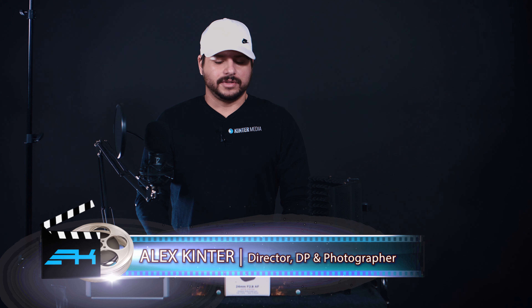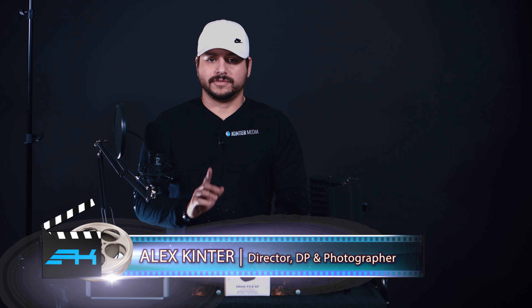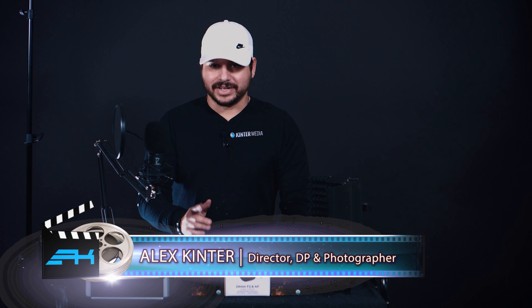All right, that's it for today. We've gone over these items and some of these we're going to be making other videos for, so stay tuned for those and I'll catch you next time.